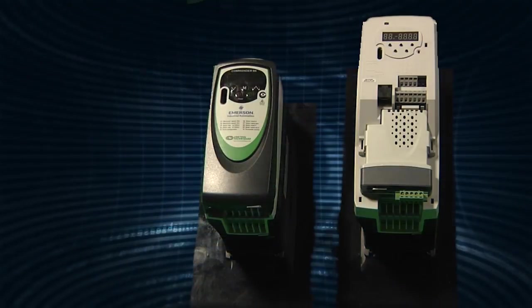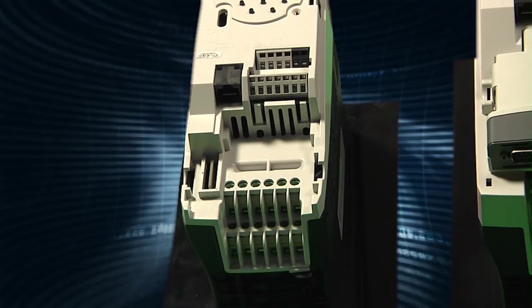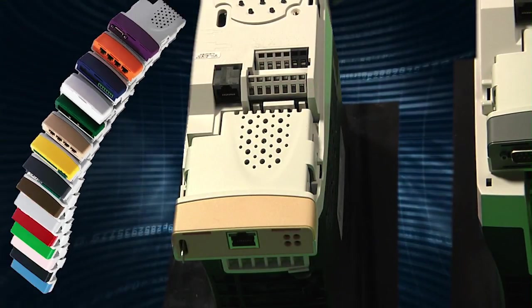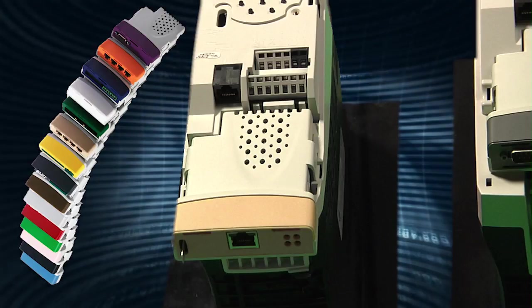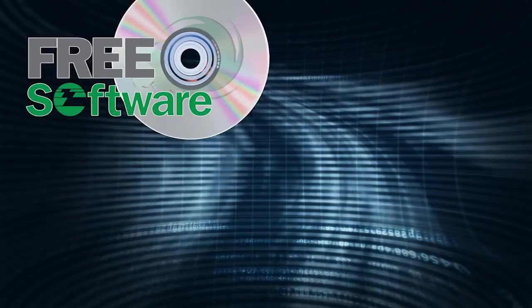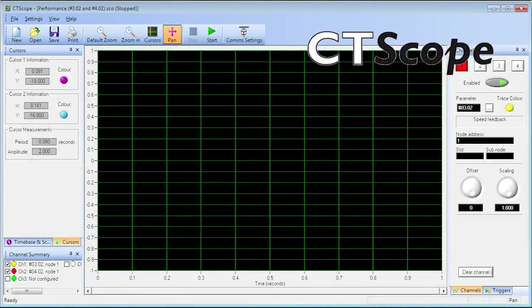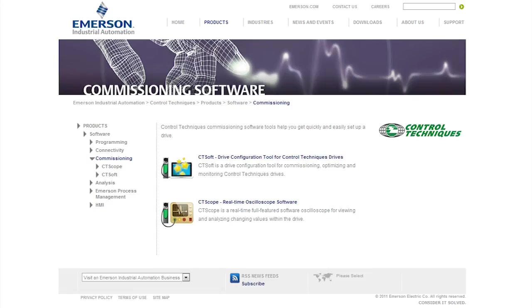In addition to the built-in Modbus RTU communications port we're using today, all Control Techniques AC drives have ports for snap-on communications and I/O modules. We also offer optional onboard PLC functionality, eliminating the need for an external PLC. Free setup, commissioning, programming, and diagnostic software tools, including CT Soft and CT Scope, are available on our website at www.ControlTechniques.com.